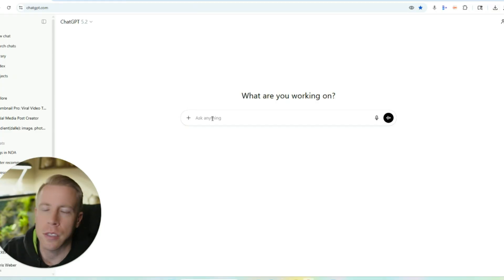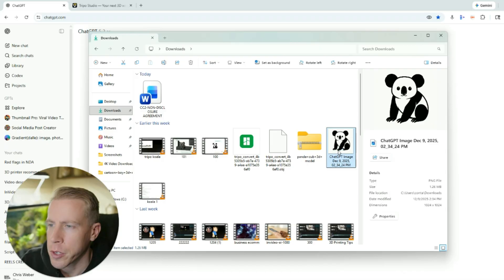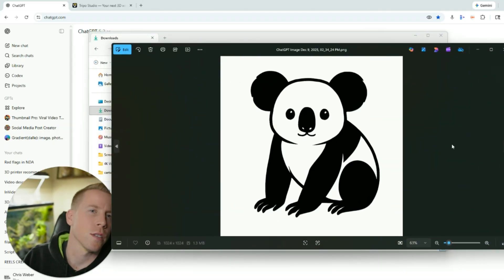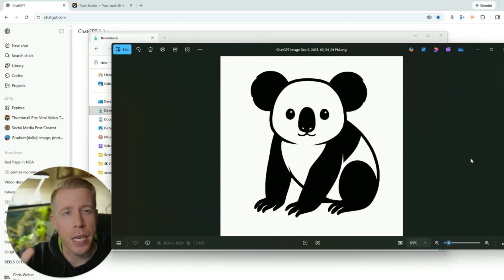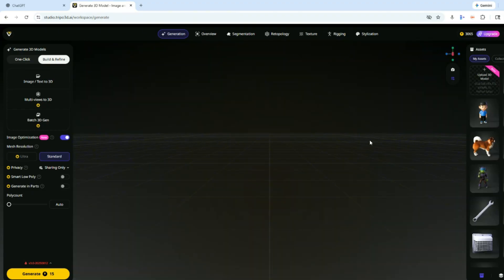What I've been doing is actually asking ChatGPT to make me images of models. So here's the first image that it made — it's essentially like a koala-slash-panda mixed together. And what I wanted to do was 3D print this in multicolor. And all I did was go into the 3D workspace here on Triple AI.